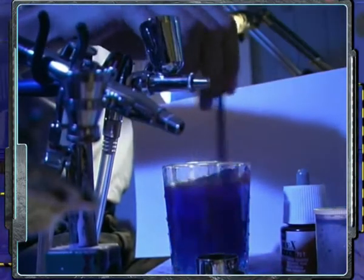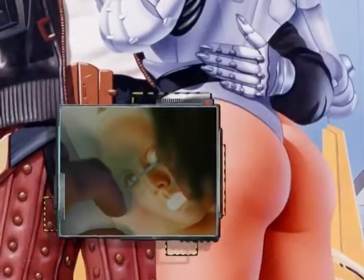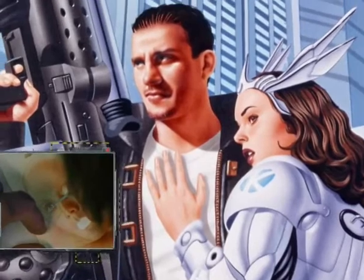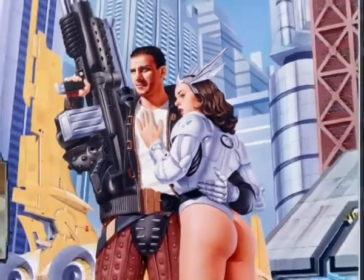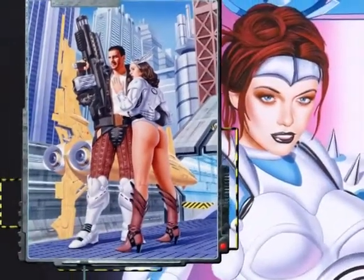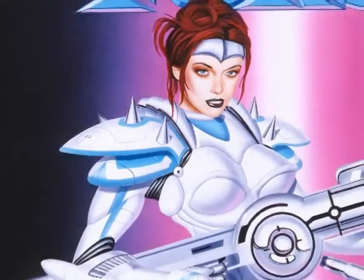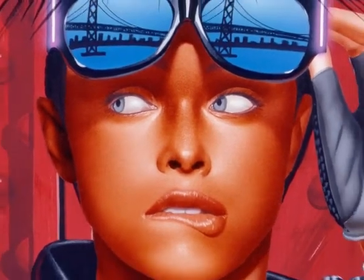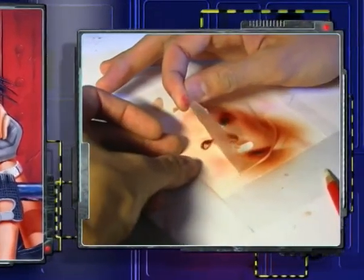J'essaie de faire des images archétypales. L'archétype du guerrier, c'est l'homme avec un gros flingue, avec une fille à ses côtés et puis son engin spatial dans le fond. L'archétype de la femme guerrière, ça va être la femme en armure, avec des réacteurs dans le dos, un rayon laser et un pistolet dans chaque main. La femme guerrière, pour moi, c'est un fantasme d'adolescent. Est-ce que c'est une femme qui nous fait peur ? Est-ce que c'est une femme qu'on désire ? C'est assez ambigu. Moi, j'essaie de dessiner des femmes qu'on désire, des femmes qui sont bien armées, mais qui ne sont pas méchantes, c'est-à-dire des femmes qui savent se défendre.